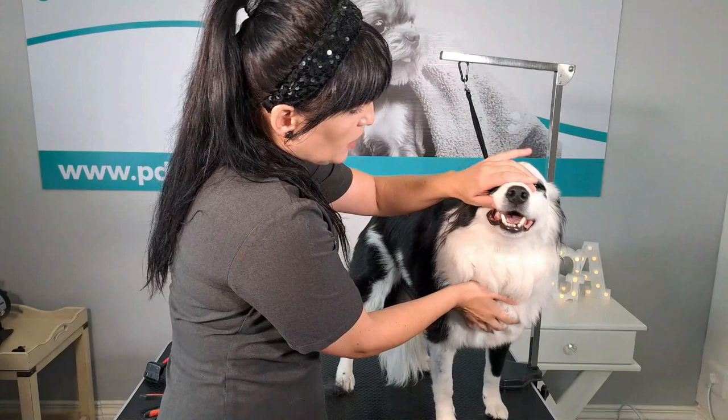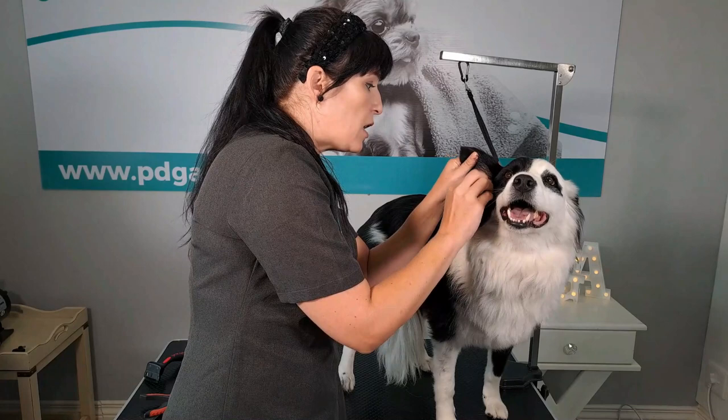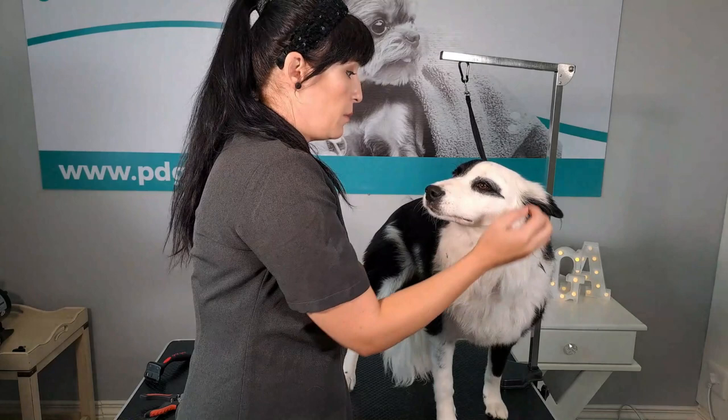Then we look at her teeth. The teeth are in very good condition, but we are going to brush them as it includes part of the grooming process. We inspect the ears — the ears are actually very clean, but we will still clean them as part of the grooming process.